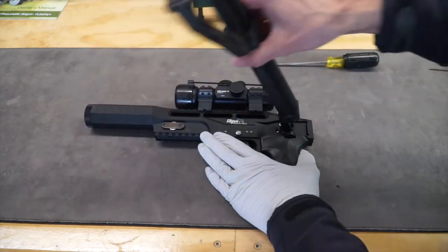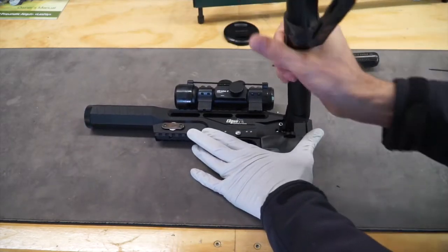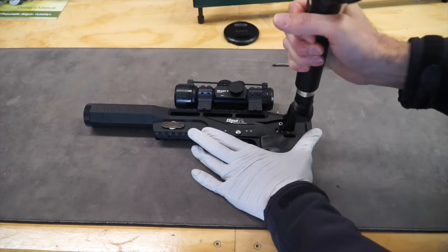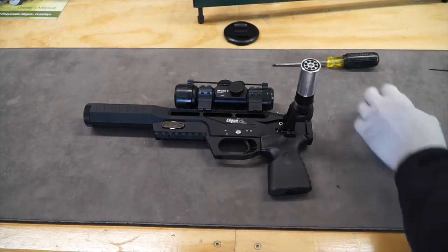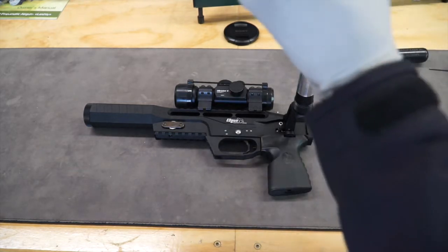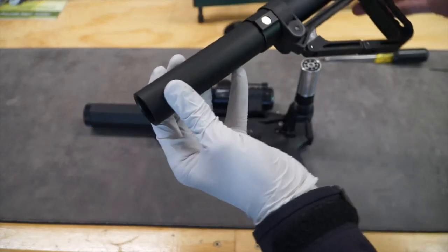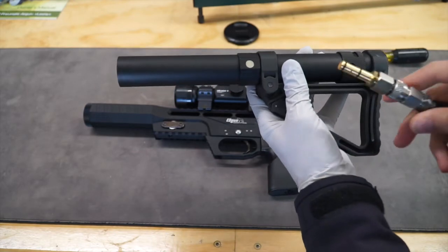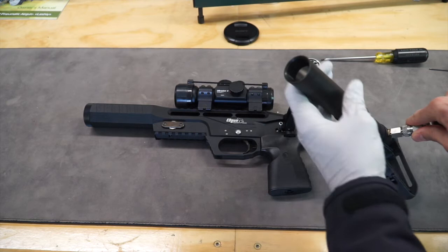After all the air is out, you can unscrew the air tube. Carefully remove the tube because the regulator will still be inside. Connect your air hose and use a little bit of air to help push the regulator out.